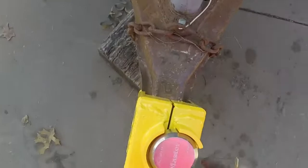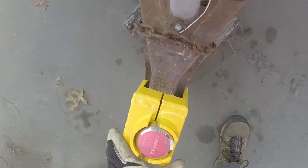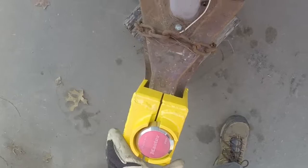The Masterlock hasp here goes on just like that and closes the hole. On the coupler, you cannot get that off — you can't pry that off. You can cut that off with a cutting torch, and that's about it. Fort Knox locks.